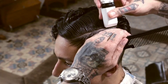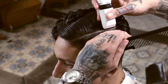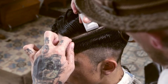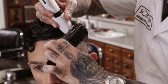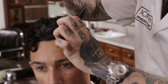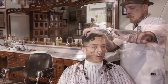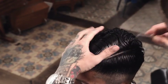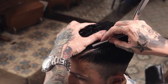At the parting, invert the edger and create the hard part. Further refine the part with the straight razor. The width of the part is determined by the density and texture of the client's hair.